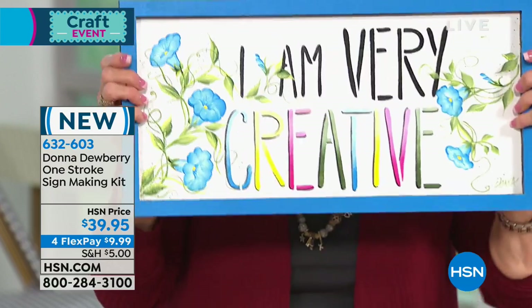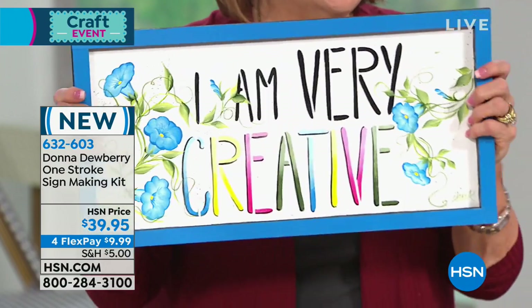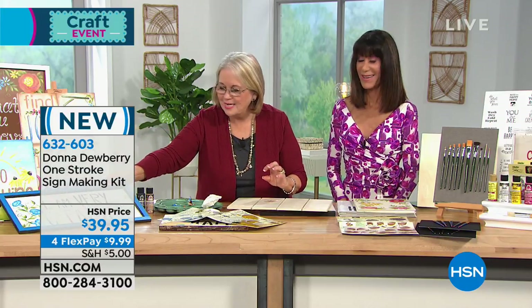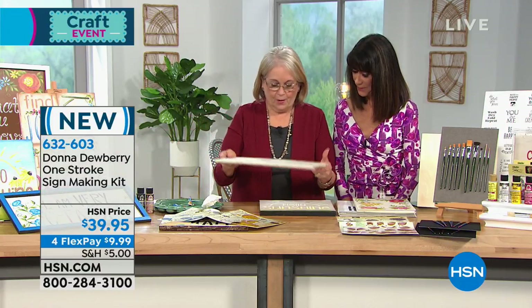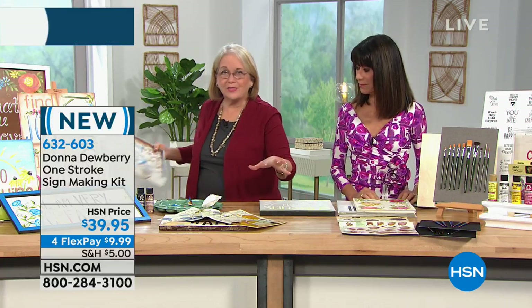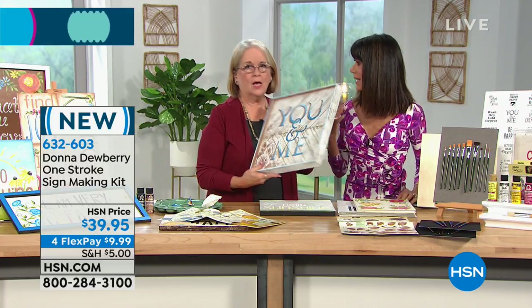We are here to stimulate your creativity today. Not only do you get these fun different ways to stencil, which I'm going to show you right now, but you also get worksheets that are going to teach you all these different designs to embellish your works. That's the key.